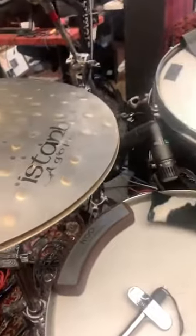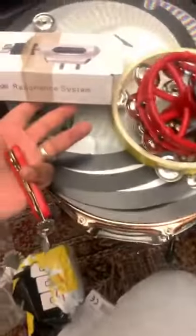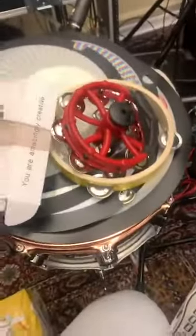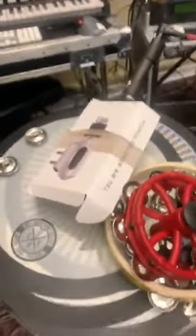I am a believer. I just got my new CRS cymbal resonant system and I've installed them on two of my stands — I'll just show you right now.